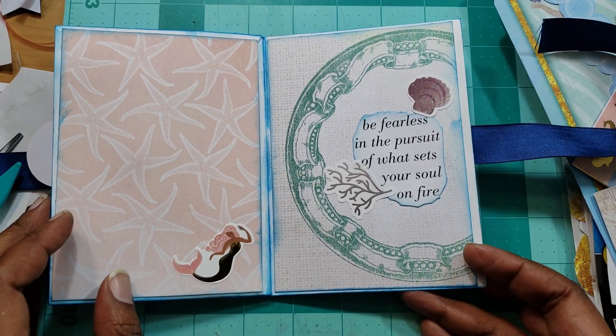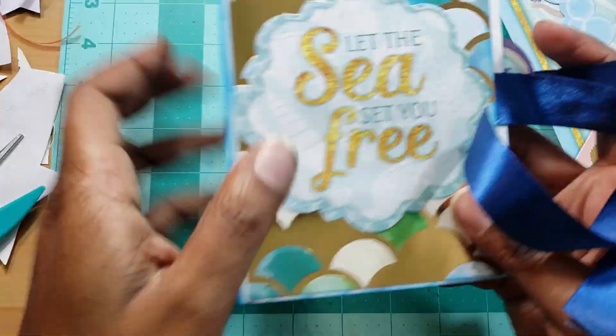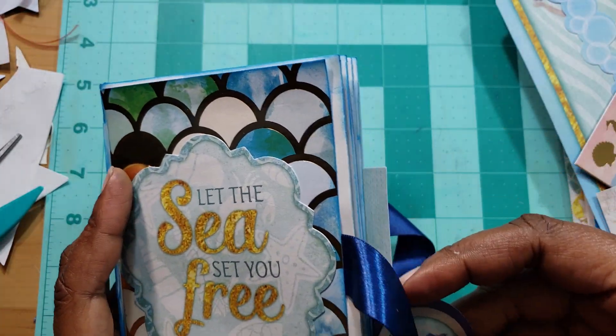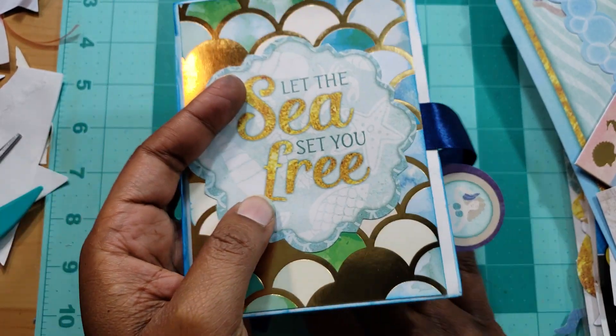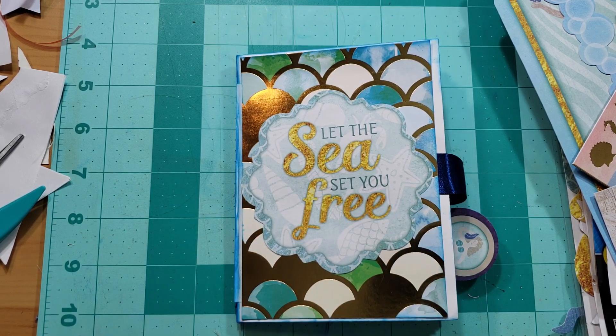This is the back and it says 'be fearless in the pursuit of what sets your soul on fire.' I hope you all find it to be as cool as I do. I want to learn how to make books better, so this was just a practice book — and I think for practice it turned out really really nice. Until next time, happy crafting!